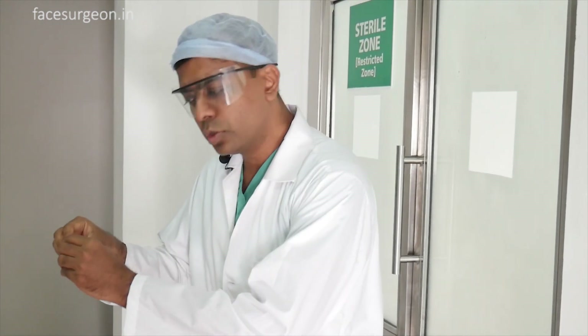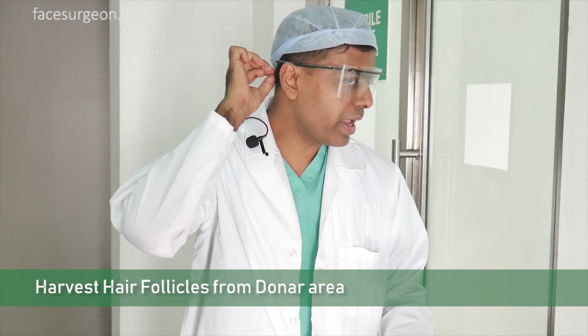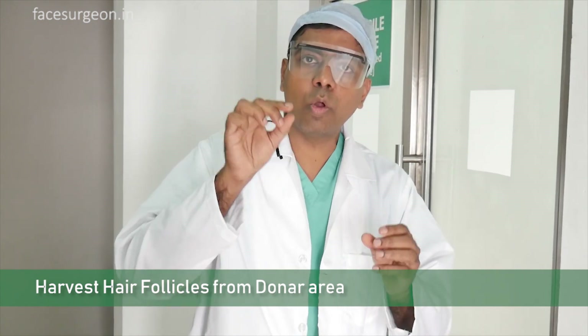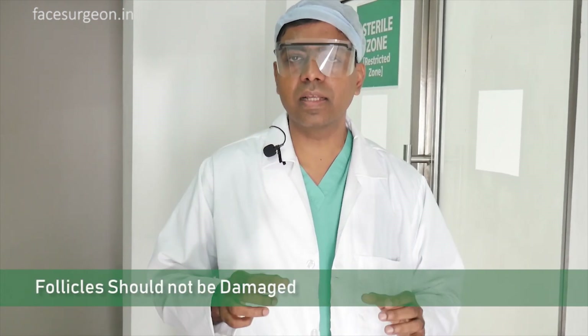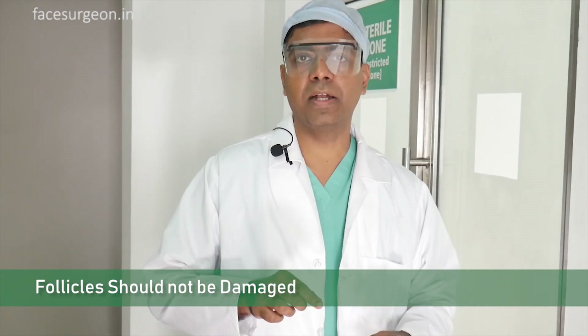Now coming quickly to how it's done. Very simply, it's like removing a plant from one place with the root and everything in totality and keeping it in another location. So we're going to take the hair follicle — the hair follicle also has a bulb which is the root. The entire thing must be removed, so the technique to remove it has to be precise. You shouldn't damage the follicle. They're very tiny, so you've got to wear magnifying glasses or loops and then remove that.